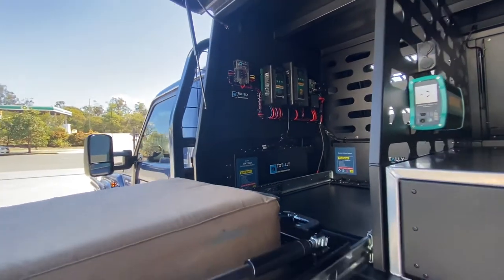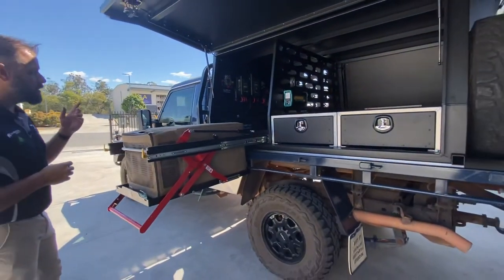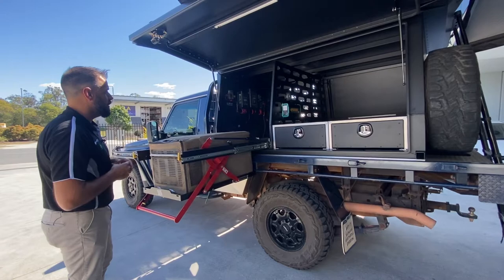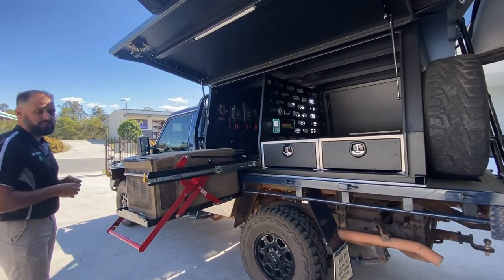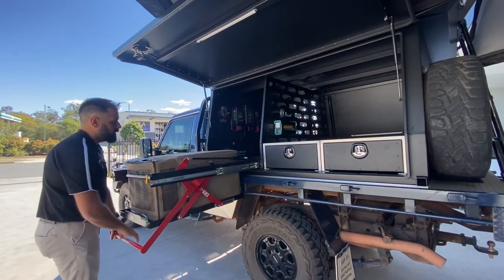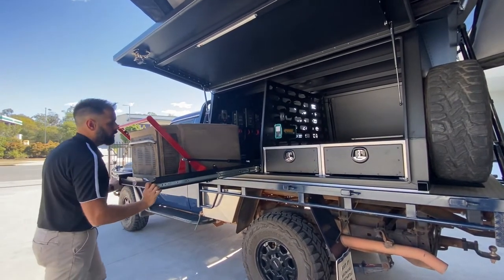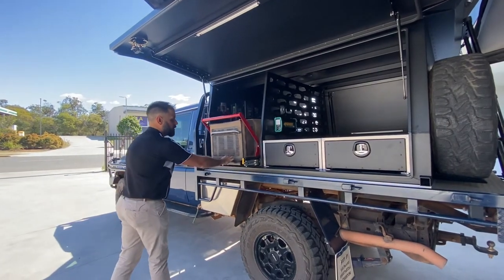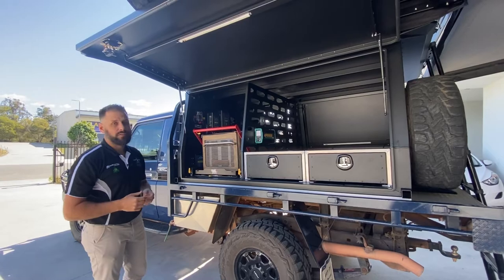Awesome setup — they use really good quality gear, Enerdrive. They supply their own fuse boxes, housings, and everything like that. I'll put Shane and his team's details in the actual post, and if anyone's interested in getting a 12 volt fit-out from those guys, by all means give them a call. Really good work that they do — good guys, small business like us, based here in southeast Queensland.